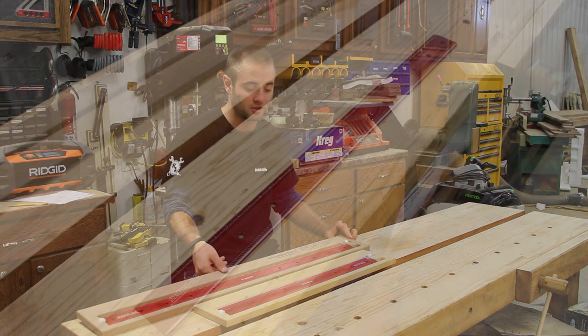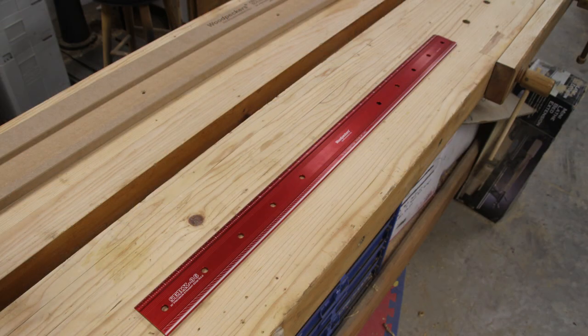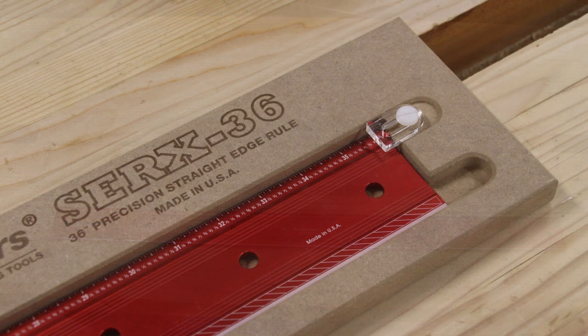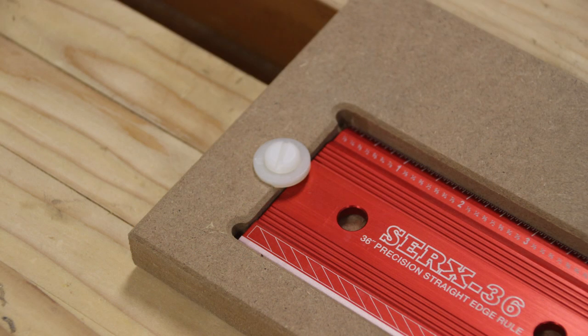These units come in two different sizes: the shorter one being 24 inches long and the longer one being 36 inches long. They do not have a hook stop available and are made from aircraft-grade aluminum, anodized in Woodpecker's standard red and given their traditional white laser engraving for very precise marking — very clean, very well made.